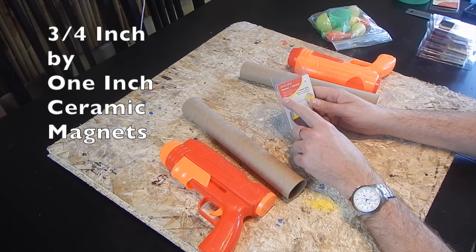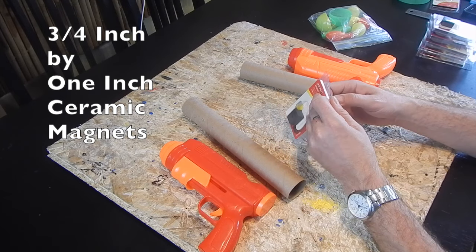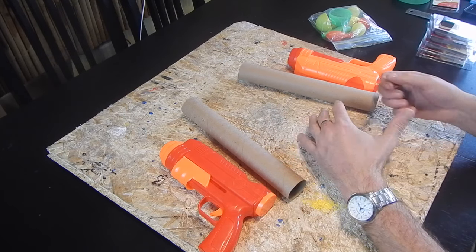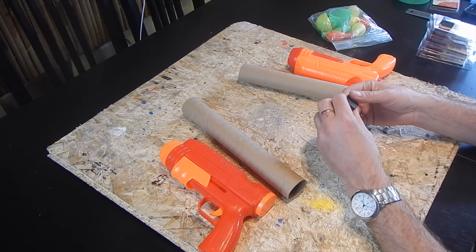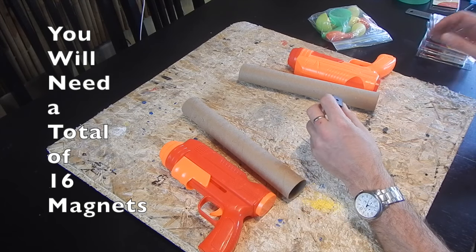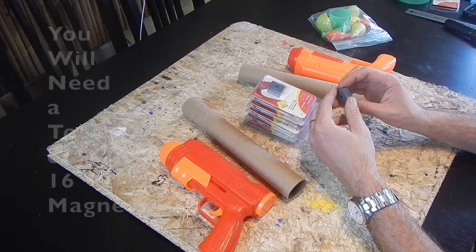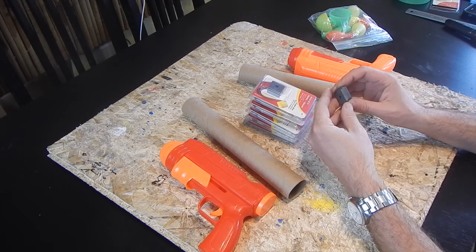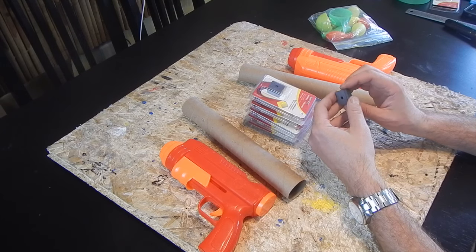And we also have a bunch of magnets here. These are three-quarter inch by one inch ceramic magnets. Now, this is probably the most expensive part of the costume because a package of three costs about four dollars. So, we actually need a total of 16 of these magnets. I found that anything less is just not going to be strong enough to keep the magnets in place.